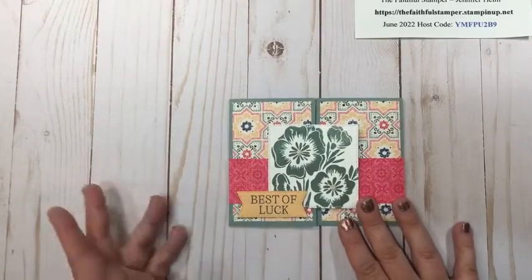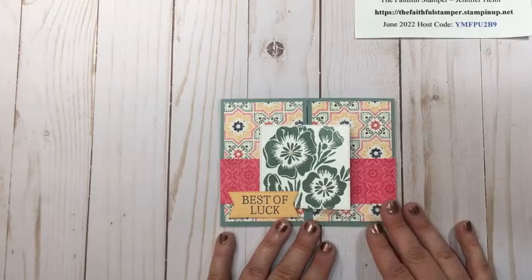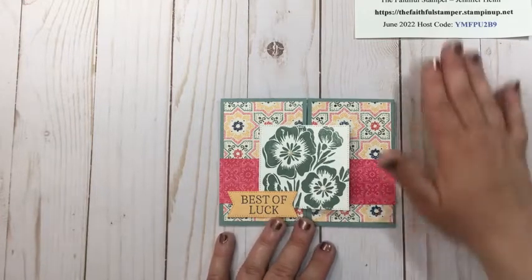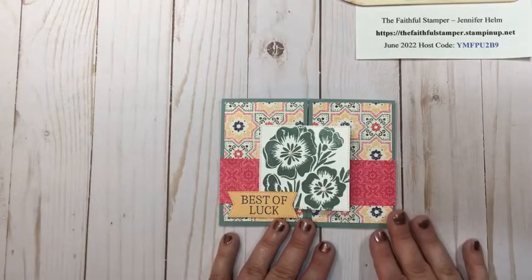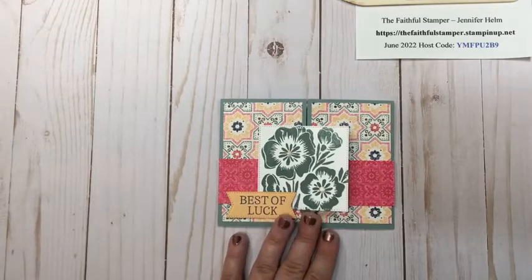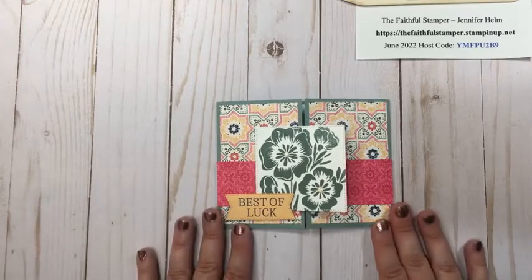I hope you really enjoyed learning how to make that faux bellyband card design. It's really easy to mass produce but still packs a wow — very simple. If you have not already, I would love for you to subscribe to my YouTube channel — click subscribe and then click the notification bell and it will let you know anytime I post a video. You can also find me on Facebook as The Faithful Stamper, where I do live videos twice a week and announce any specials or sales that Stampin' Up! has going on. If you do not have a demonstrator and would like a copy of our catalog, please feel free to get in touch with me. That's all for today — thank you so much for watching. Take care and happy crafting!